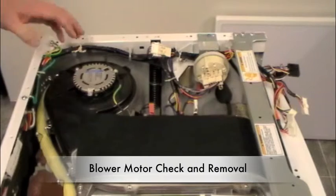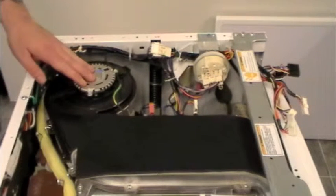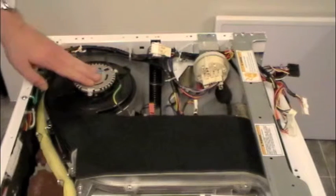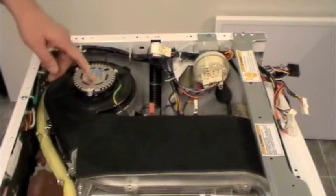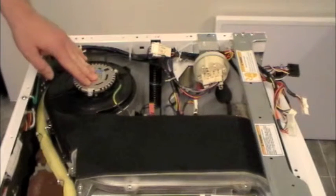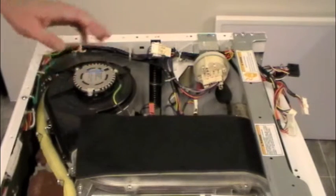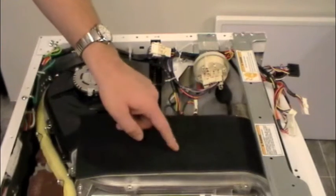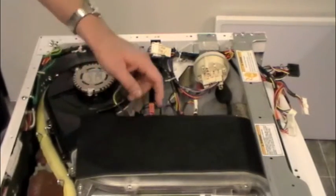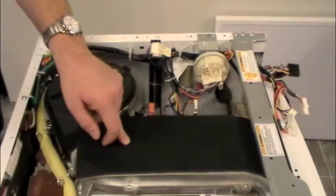Now we're going to look at our blower motor, which provides airflow through the heating element and into the drum. When this motor fails, it can fail in one of two ways. The motor can electrically fail where the windings go bad and short. Or it can jam — something gets stuck in the fan and the motor physically comes apart. So you can have physical damage and electrical damage. When this goes bad, there's no airflow over the heating element, so it overheats. The safety thermostat will kick out and kill power to the element, and the unit will pop an error code: E3A, meaning it's not drying.